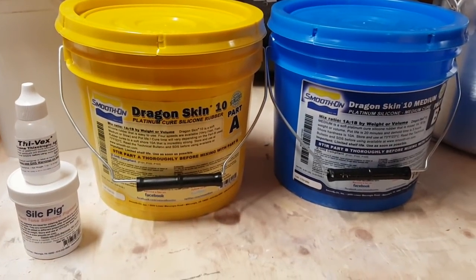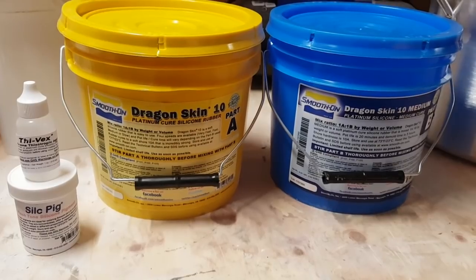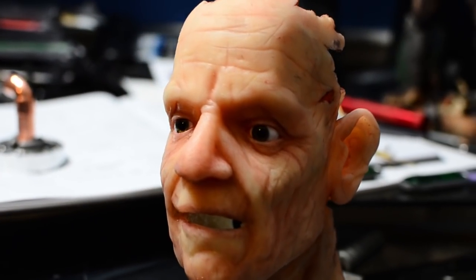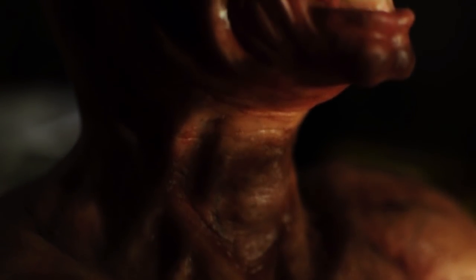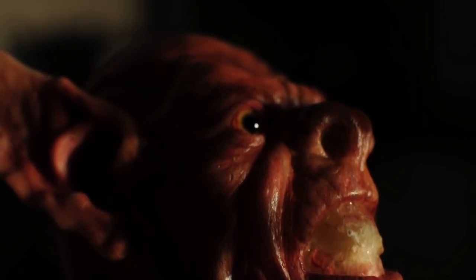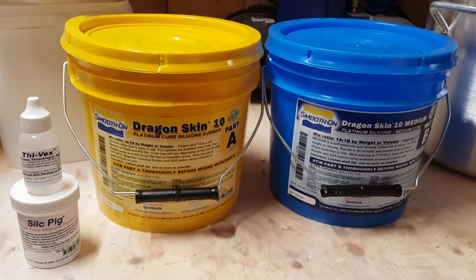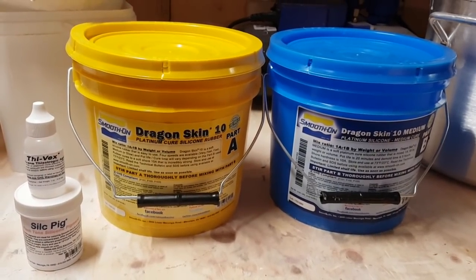I'm going to be casting this piece in Dragon Skin, which is a platinum-based silicone made by Smooth-On. The main two types I've used are tin-based and platinum-based silicone. Tin-based silicone is generally less long-lasting — I've made puppets from it and after a few months they start getting oily and slimy. Guys from Smooth-On told me platinum silicones don't leach oils the same way. Tin-based is often used for prosthetic makeup whereas platinum silicone is used for things that need to last longer, like moulds or fake body parts. I'm using platinum-based here because I want this piece to last.